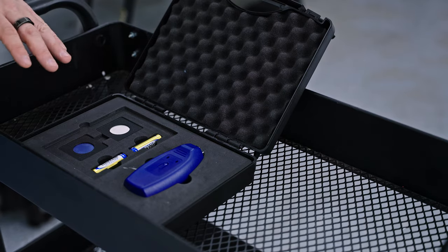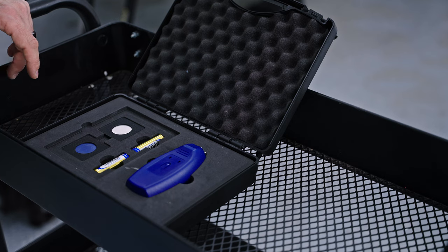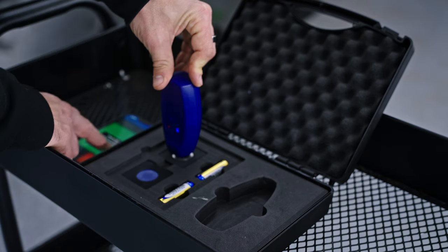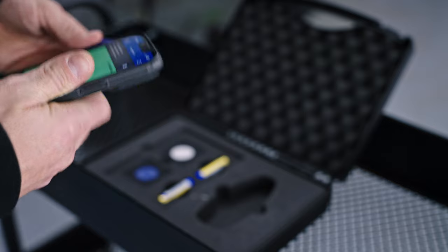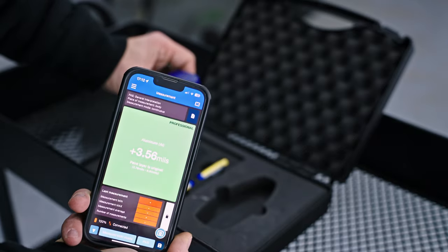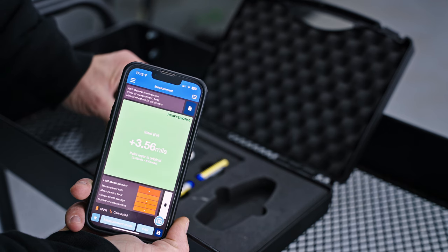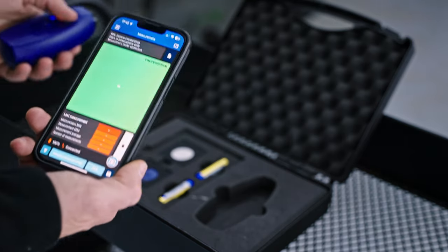This is a paint depth gauge. What it does is measure the depth of the paint from the metal all the way to the clear coat, giving you an estimate of the depth so you know whether to take action or not. This just confirmed the tool is calibrated and ready to go. Here we have a piece of aluminum — we set it on there and it reads 3.56. Switching it to steel, it also reads 3.56, so we know it's calibrated. Now we'll put it against the car to test the depth on the vehicle.